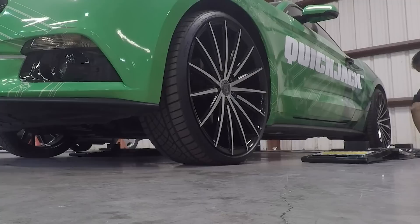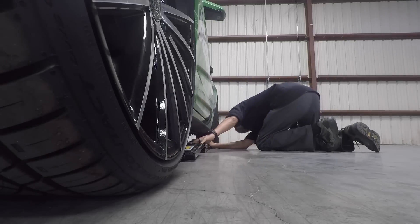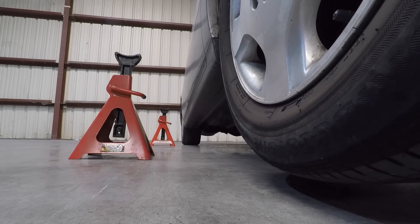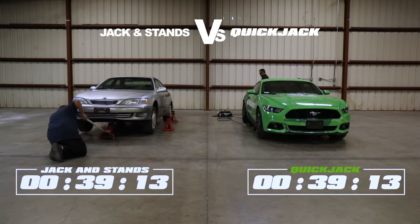It looks like over on the QuickJack side, he's already got the QuickConnect fittings, and now he's sliding that frame right underneath the lip glades. That's both frames under, I believe, at this point. Yeah, both frames, and the front tire's just coming off now from the Lexus with the FloorJack. Oh, that is slow.